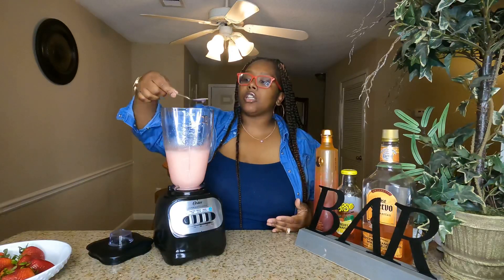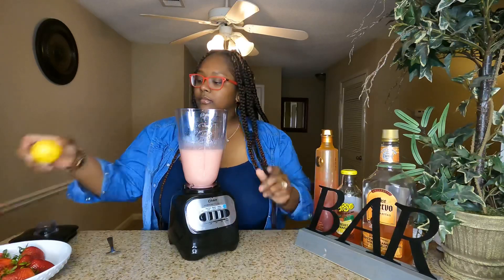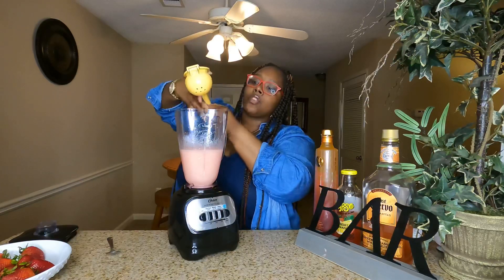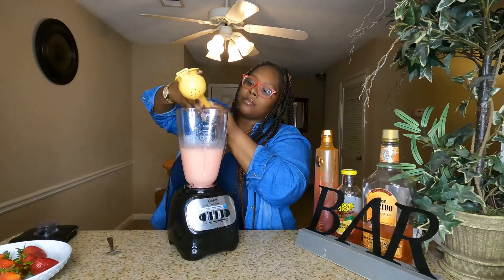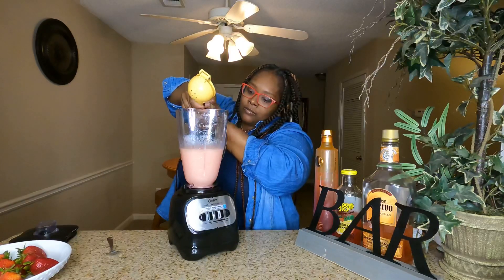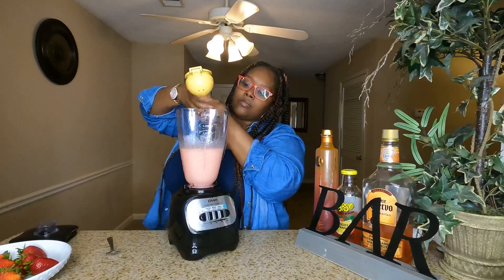Okay, that's pretty good. Next we're going to go ahead and squeeze in some lemon and lime. All right, so this is the lemon, and then we're going to squeeze in half of the lime. I'm going to throw in a couple pieces of ice cubes just to kind of get that lemon and lime going.